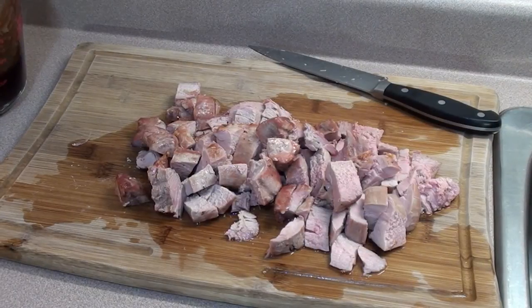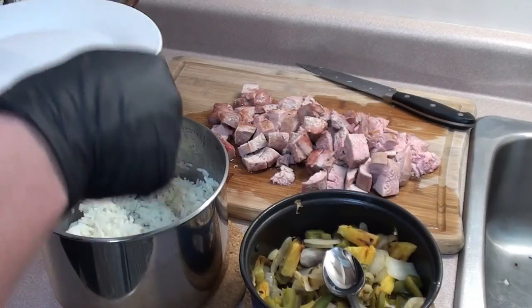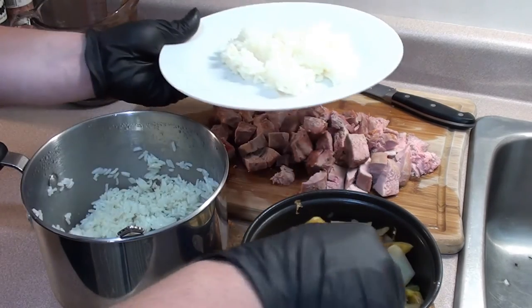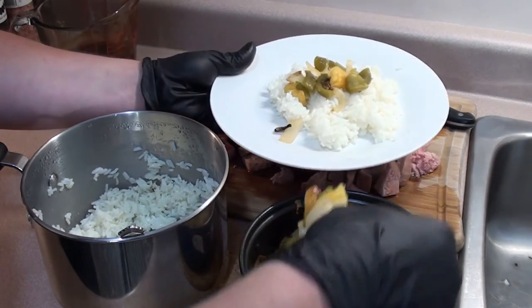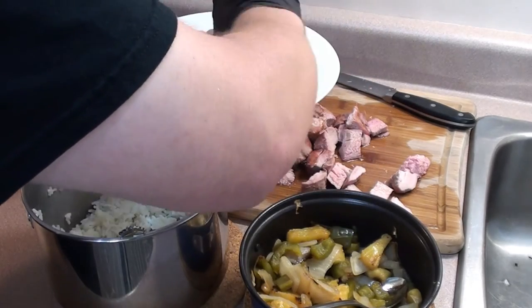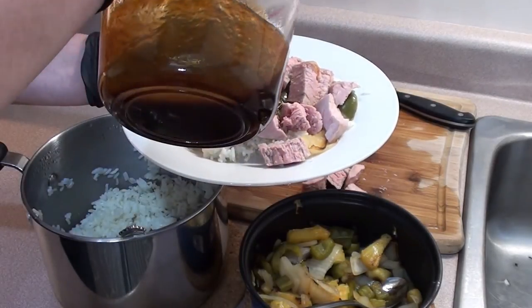With the pork just off the grill, cut it into bite-sized cubes. Make sure to test a piece! Start with a bed of rice on your plate, then add some of the pineapple, peppers, and onions on top. Throw a little bit of pork on top of that, and then drizzle on some mumbo sauce.